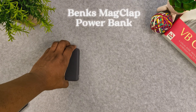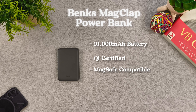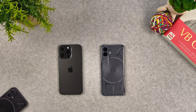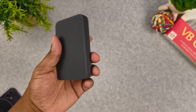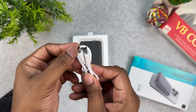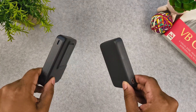We will test it against the Banks MagClap, also a 10,000 milliamp hour battery. It is Qi1 certified and MagSafe compatible. The product description says it supports 5W, 7.5W, 10W, and max 15W wireless charging, and we will test that out on both iPhone and Android. It also supports 20W PD USB Type-C wired charging — PD meaning power delivery, fast charging technology that works through USB Type-C ports only. This particular pack doesn't have a kickstand. It comes with a double-sided USB Type-C cable in the box and was $40 on Amazon.